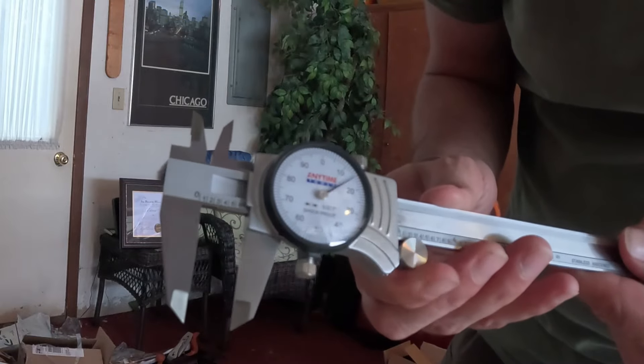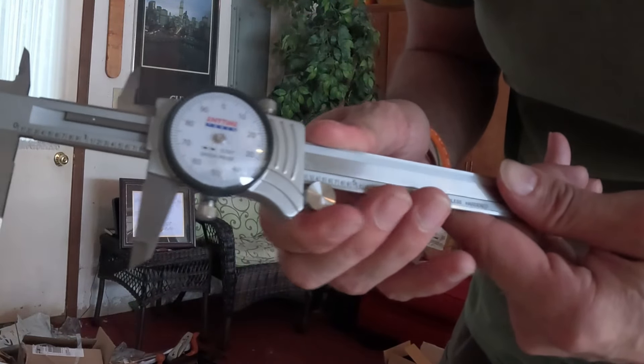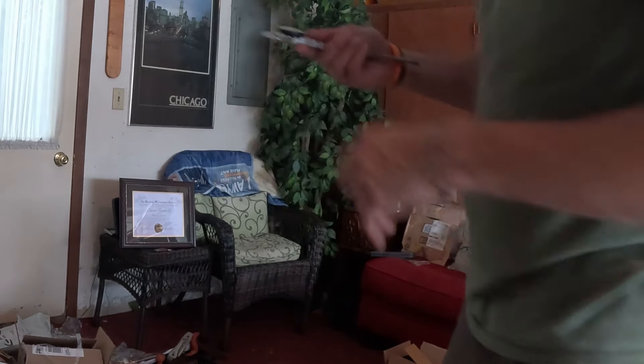It's your standard caliper here. This has a peel-off on it as well.